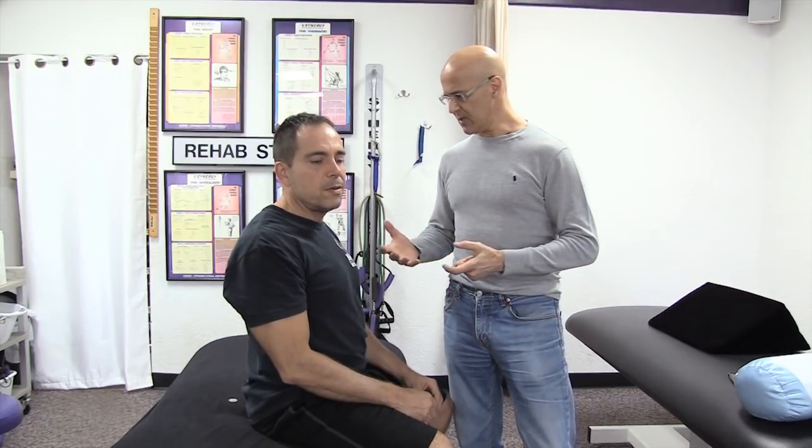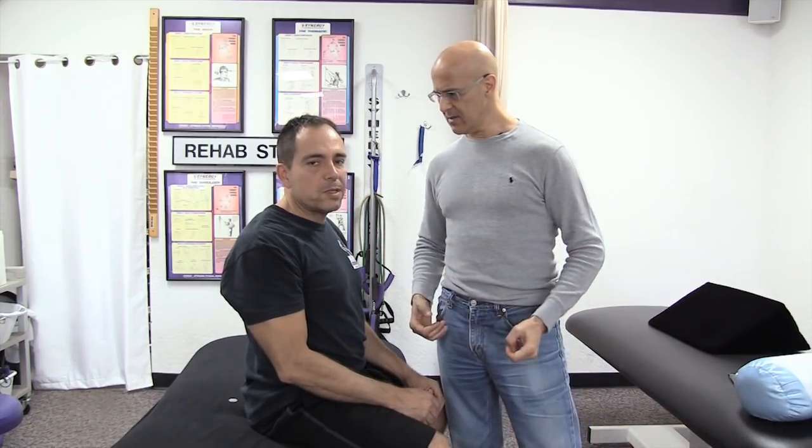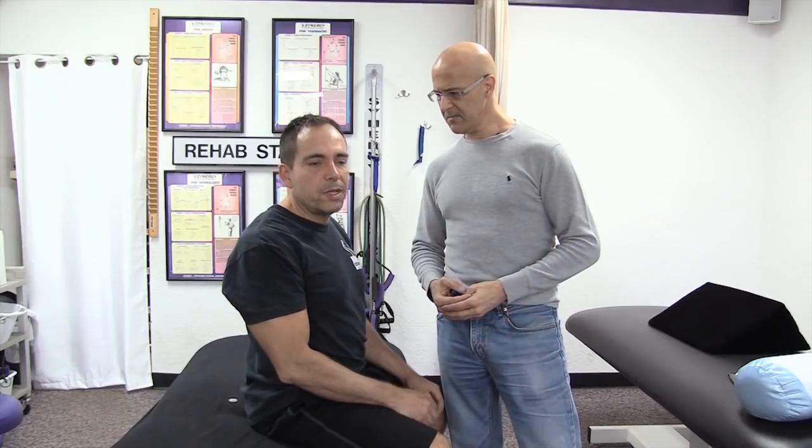Anything that you would recommend to our listeners when it comes to the stretch from what you experienced? And by the way, Dan is our therapist here. Anything you'd recommend pertaining to that stretch? Probably a slow exhale — a deep breath and a slow exhale as the person is leaning back. So in other words, as I'm leaning back or changing positions, it would probably be good that they exhale so they can get more of a stretch.